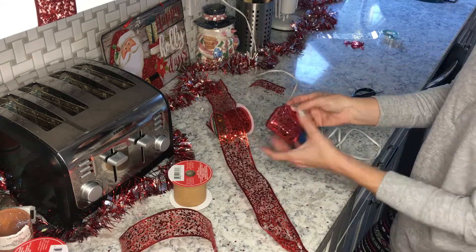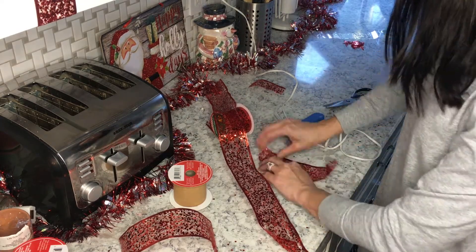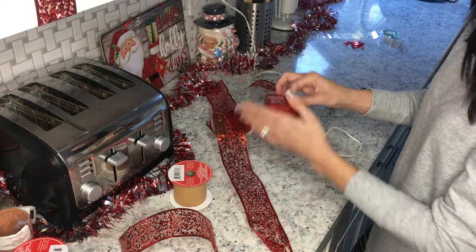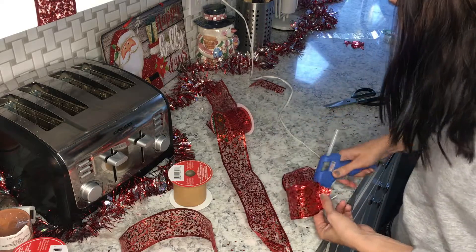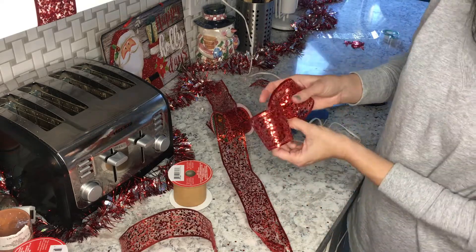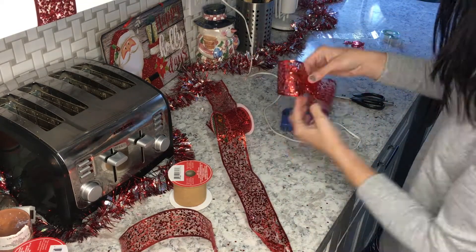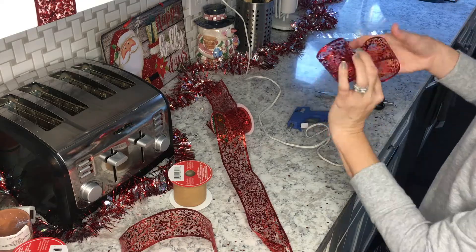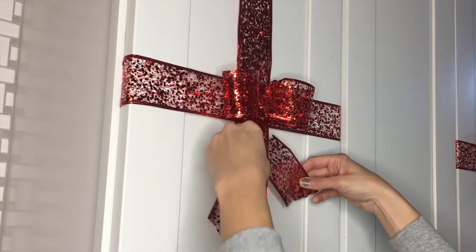You guys are gonna laugh at me, but I could not figure out how to tie a really good bow. So I ended up pretty much making it myself — I cut out little pieces and glue-gunned them together to make it look like a bow, and then I just went ahead and glued it right onto the cabinet.